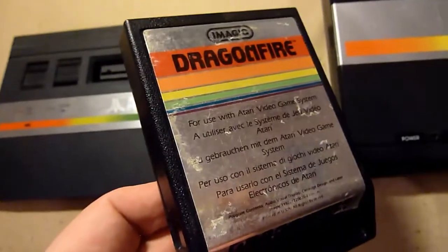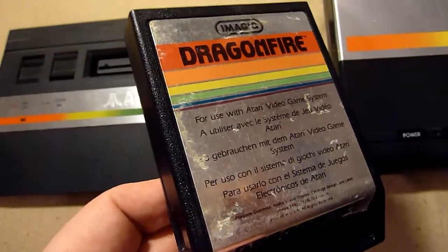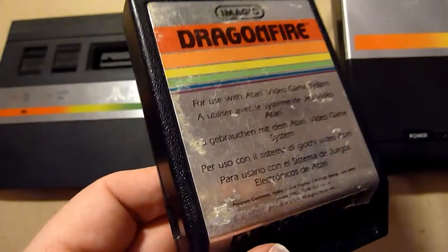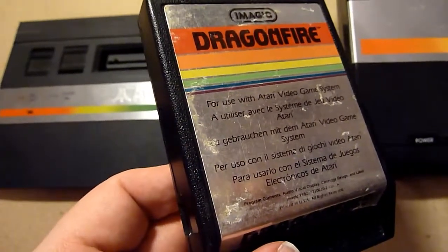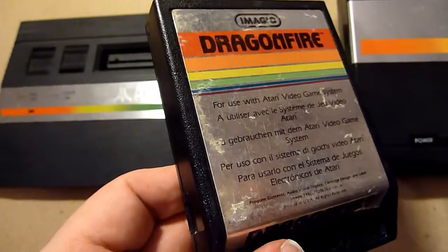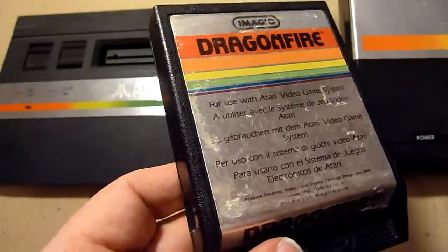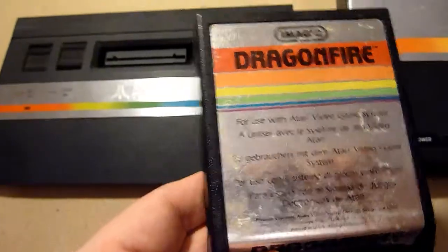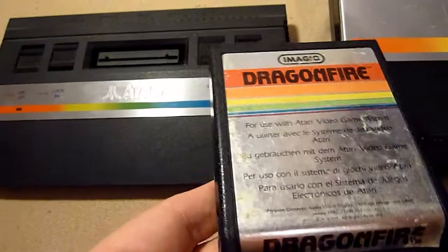One of my favorites is Dragonfire. You are an adventurer trying to get treasures from a dragon and you have to jump or duck fireballs. It's really, really great. It has two screens. Great game — a must have.